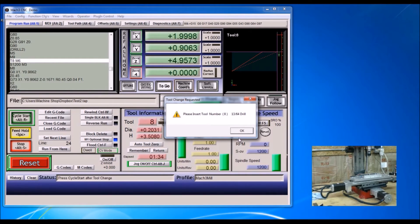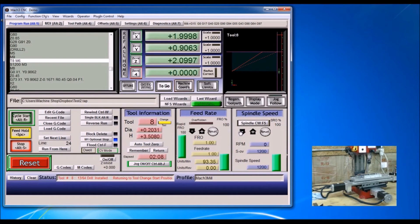Turn the spindle off — now it's asking for the next tool, which is going to be my 13/64-inch drill for a 1-1/4 tap. I'll put that in and start that, put it back up, click OK, and cycle start.